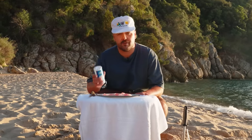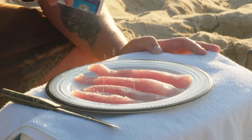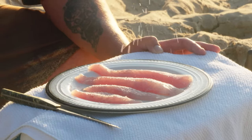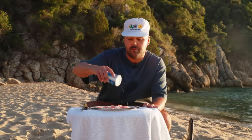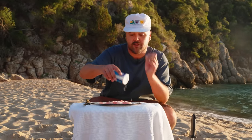Next step. We have our fish fillet here and we're going to do a quick cure. We usually do a mix of 50-50 sugar and salt, but now we only have salt, so I'll go lighter. Just some fine salt on top. What this will do is not only enhance the fish flavor, but also it will firm up the flesh, giving us a nicer bite.